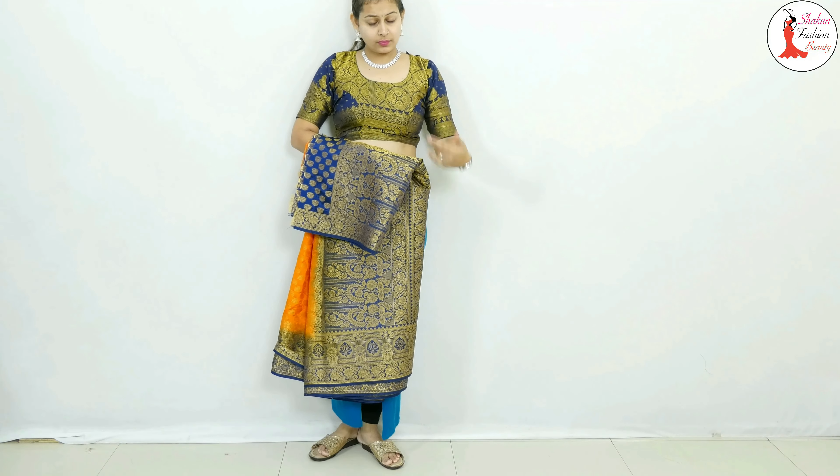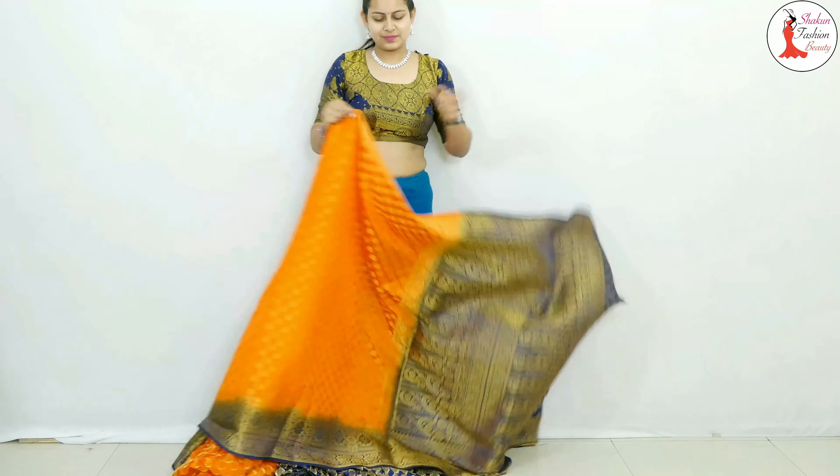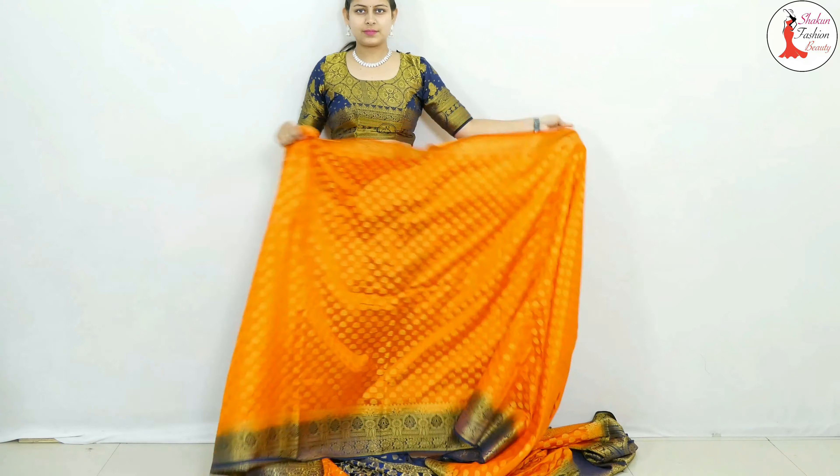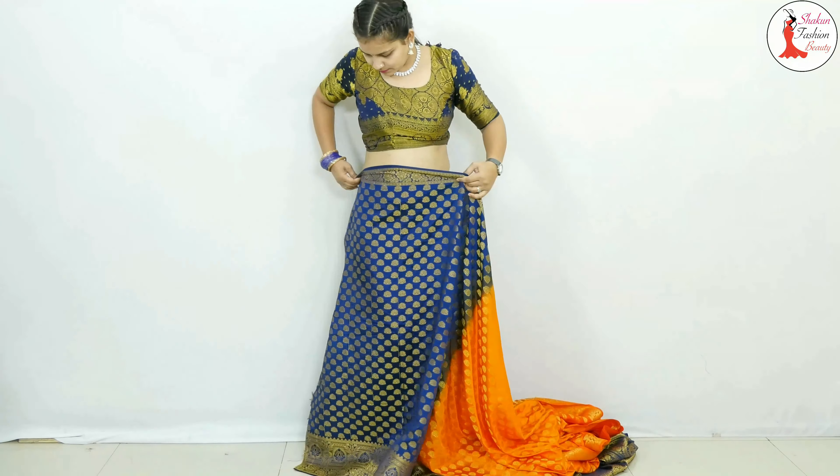Hello, my beginner friends! Here we have a problem with our clothes — it's a bannar silk. Watch until the end of this video. As you all know, we need to keep our clothes properly and clean.